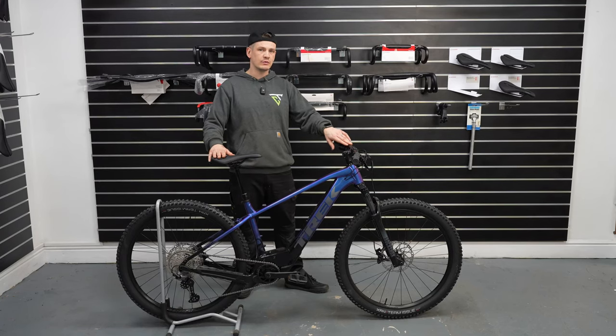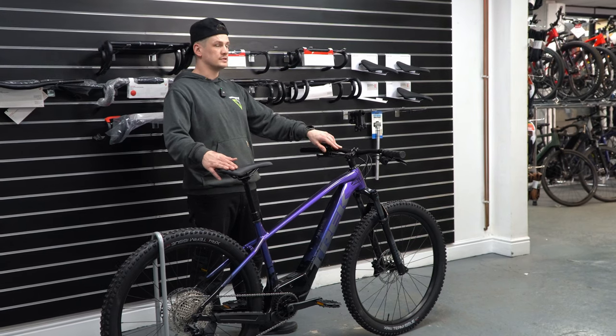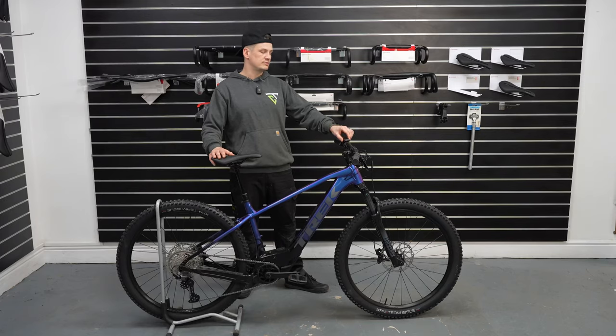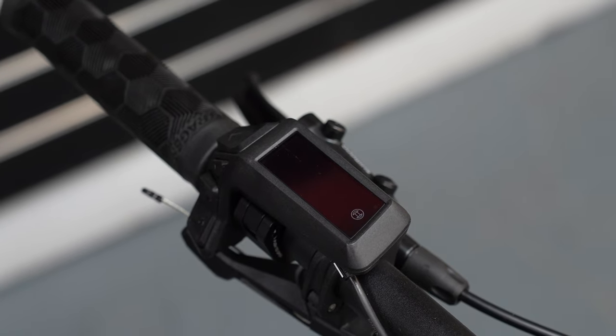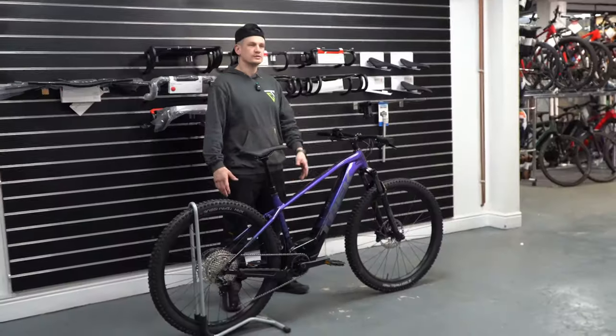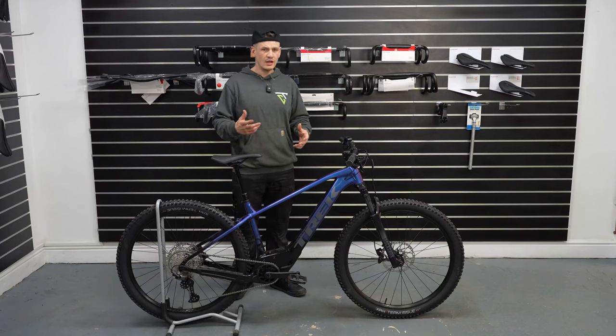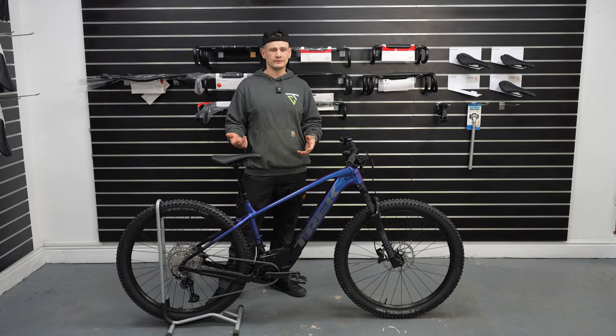It's got the Bosch 400 watt-hour integrated battery and a 50 newton-metre motor — which might not sound like a lot, but on a bike that weighs 21 kilos it's more than enough power. It's also got the integrated remote and display, the Purion 200, which everybody's wanting on their bikes nowadays.